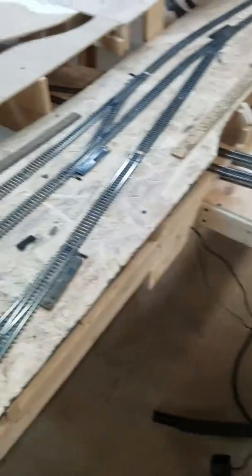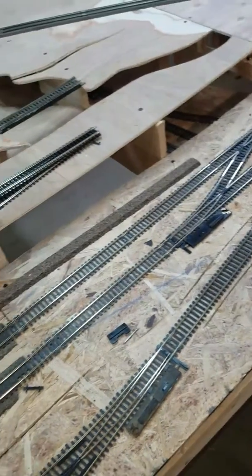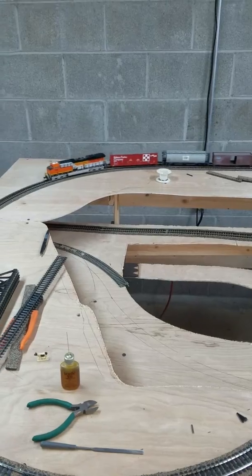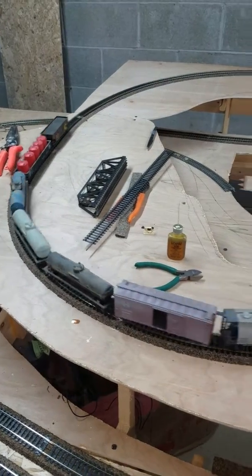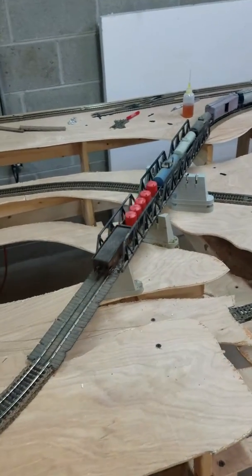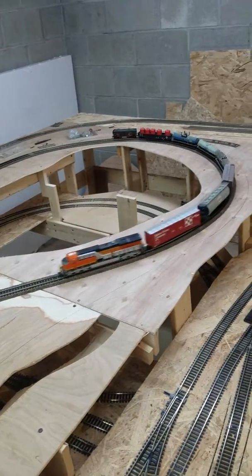Hey everybody in model train land, finally got a little update on my layout. I finally got one loop completely finished so I get to actually run trains now instead of just sit and watch it go back and forth. I finally got one of my guys going around the track right now. I gotta rework my bridges though — coming in off a curve, the train won't fit through it, so I had to break the sides off. She's running pretty good.